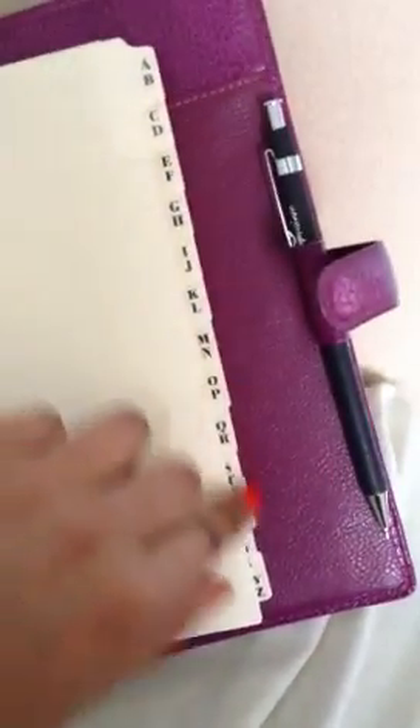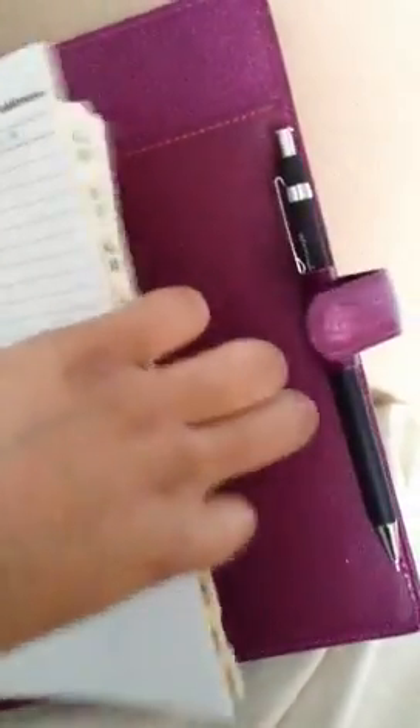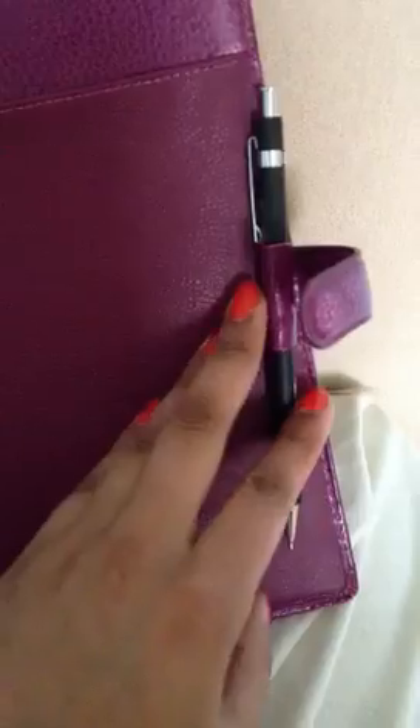And you've also got your A to Z address book, as so. Then just towards the back of it, you get your second pen loop there. So you've got one for your pen, or you can use the other one for a pencil, or not use it at all — entirely up to you.